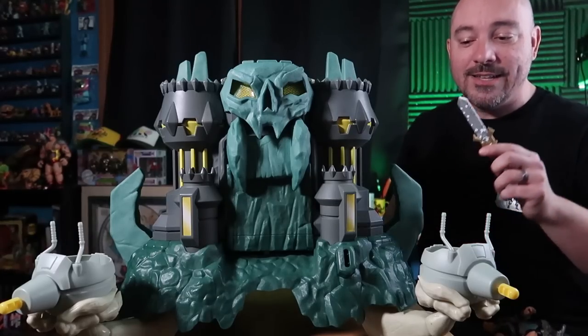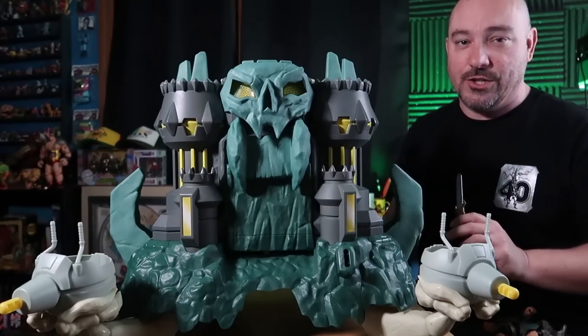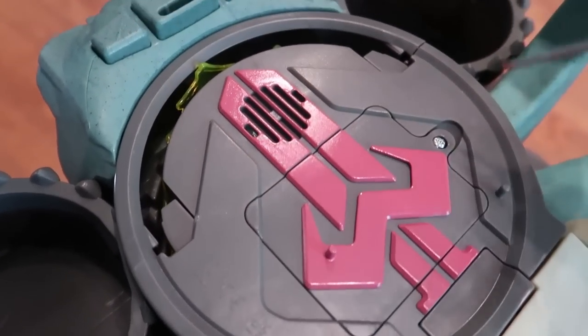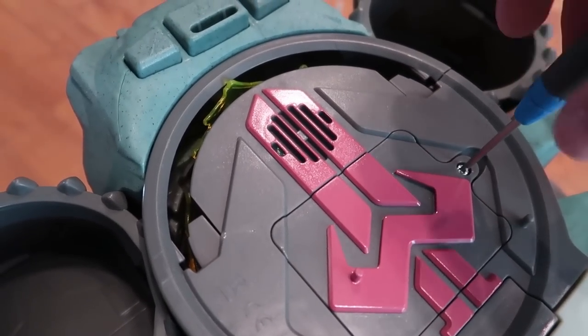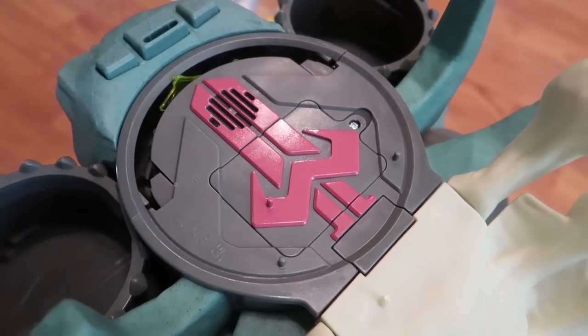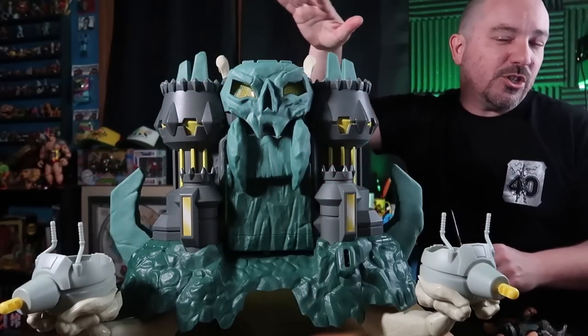It is worth noting that this takes three double-A batteries, which plug into the top. You have to screw open the top, put your batteries in, and there is a power switch on the back of the castle to turn it on. There are a couple of buttons up top that do some different sounds.